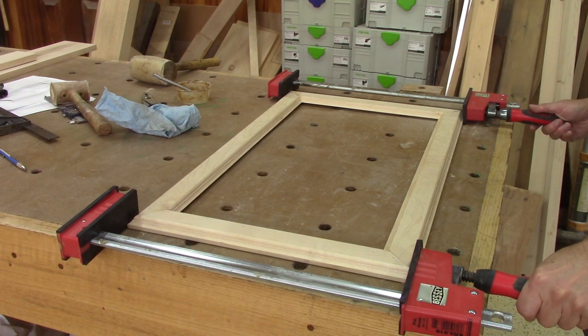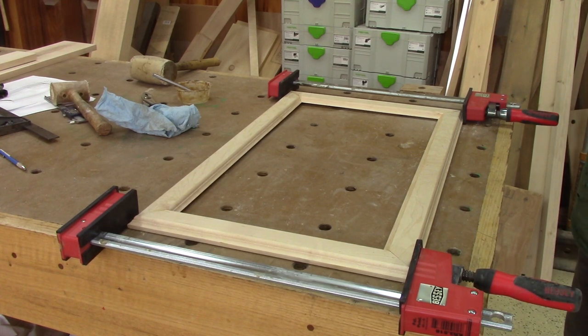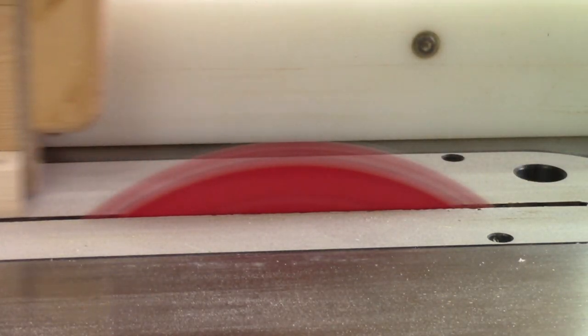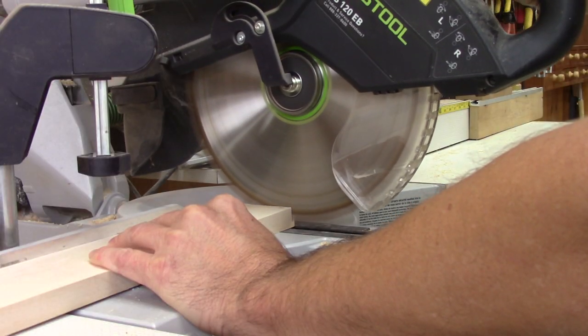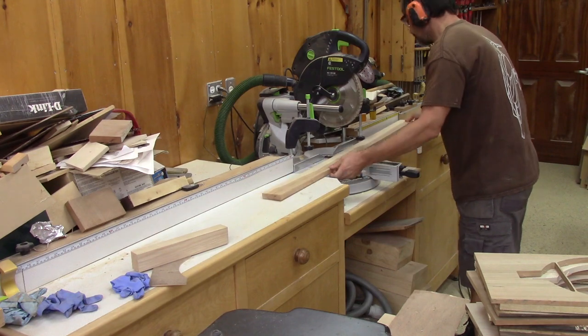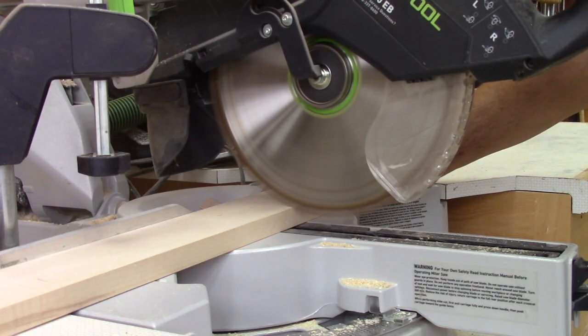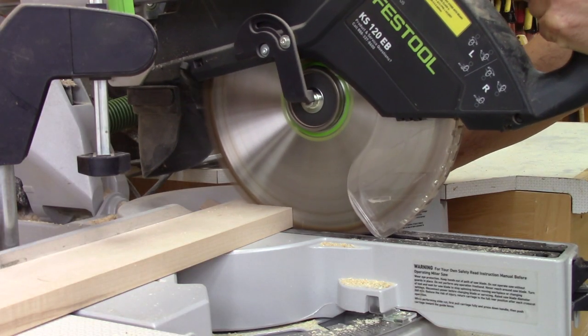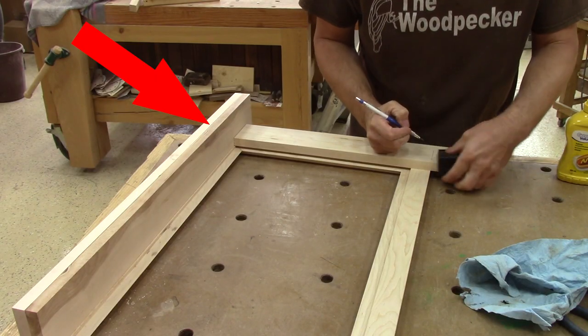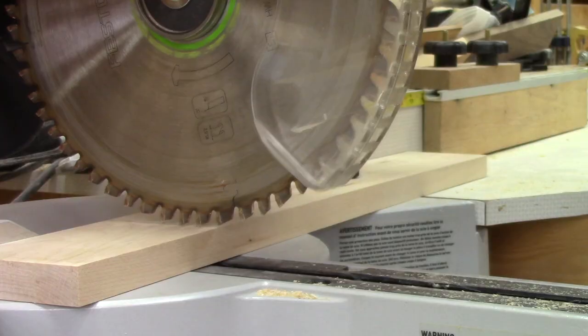But this time around, I use clamps. Now I can cut the pieces for the outside of the case. I use the door itself to measure the length of the rails, and I don't forget to subtract the thickness of the stiles.